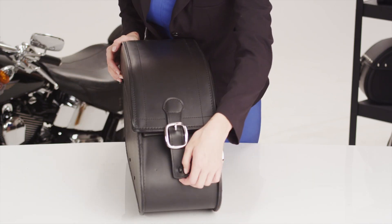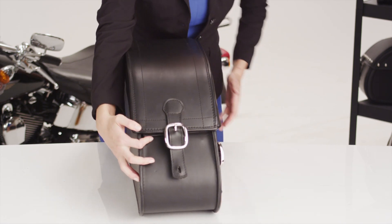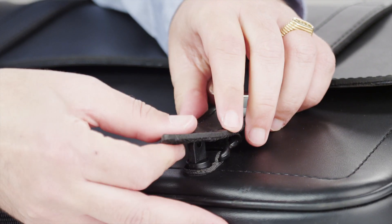All Viking Bags are made from 100% waterproof, durable Viking leather. They feature rust-proof, polished, stainless steel buckles with quick-release function for convenience.